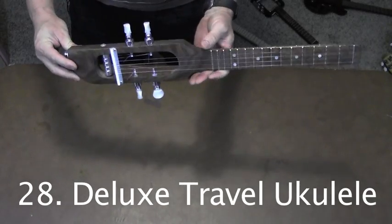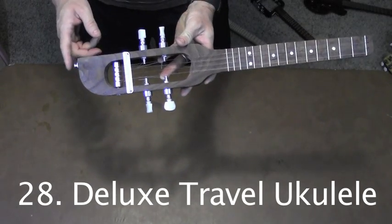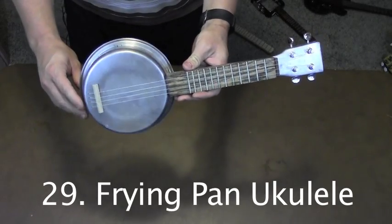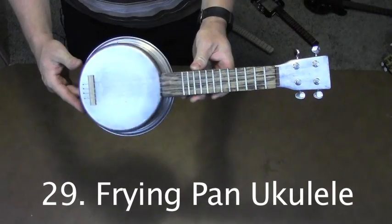This is the deluxe tenor version of my travel ukulele. Like the other one, it has an output jack, but it also has gear tuners. This frying pan ukulele was a fun experiment — I painted the neck silver and made myself a silly little uke.